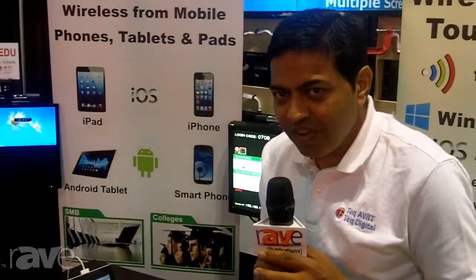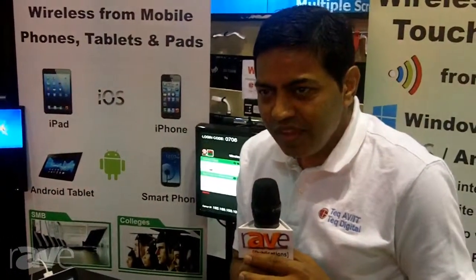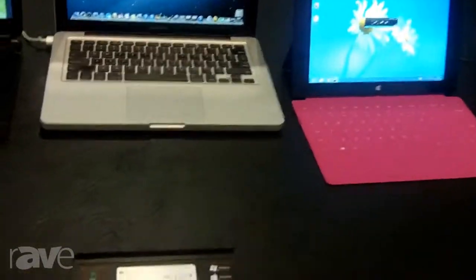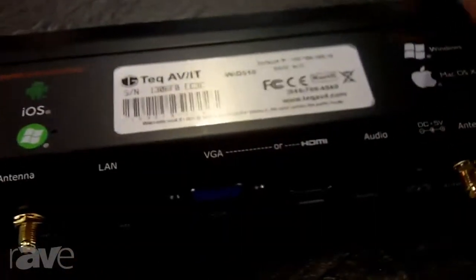or as part of your existing wireless network. It allows you to connect seamlessly and easily. It also allows multiple people to connect and multiple people to show their screen.